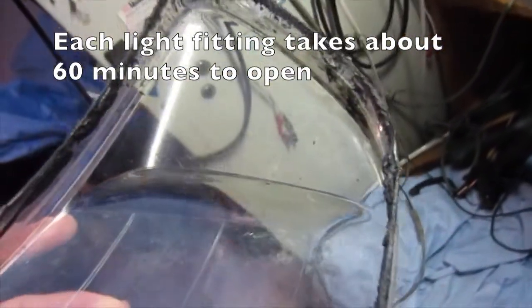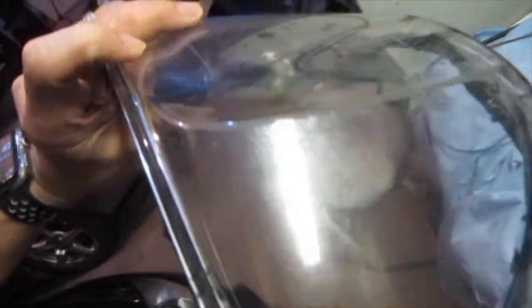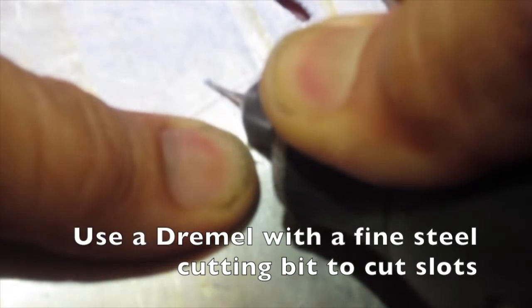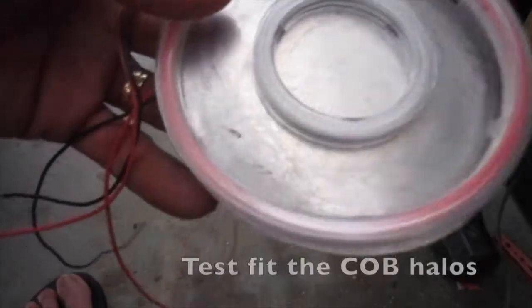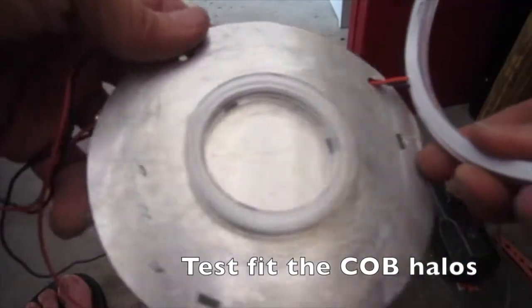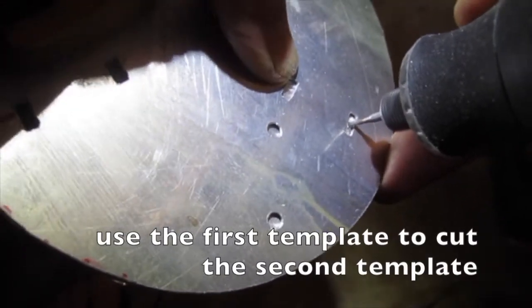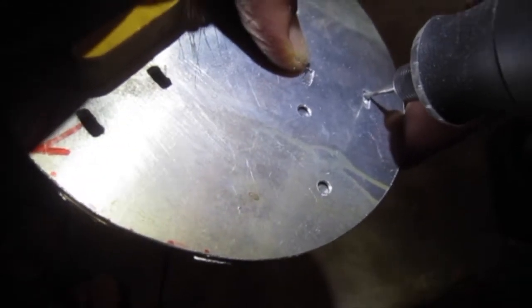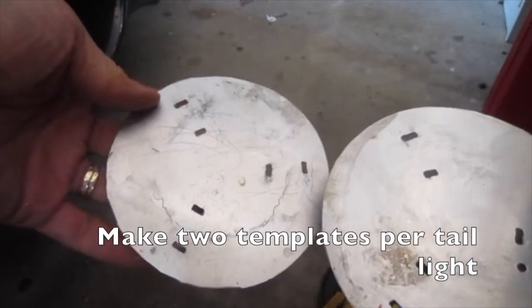Each light fitting takes about 60 minutes to open — you can see the haze there. I used a Dremel with a fine steel cutting bit to cut slots. The COB halo lights have tabs that will fit the slots. We test fit the COB halos. We used the first template to cut the second template — make two templates per tail light.